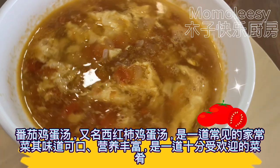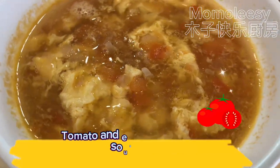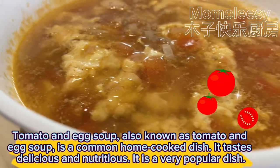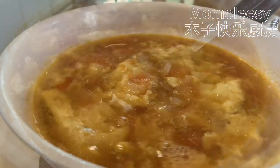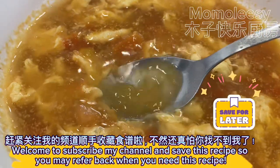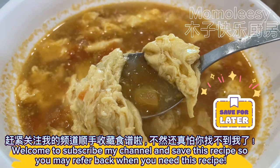Tomato and Egg Soup is a common home-cooked dish. It tastes delicious and nutritious, and it is a very popular dish. Welcome to subscribe to my channel and save this recipe so you may refer back when you need it.